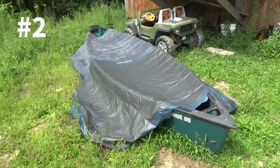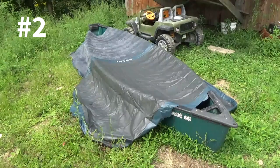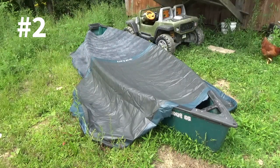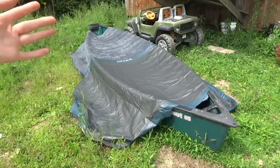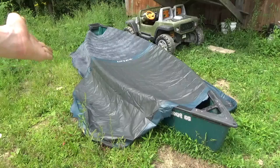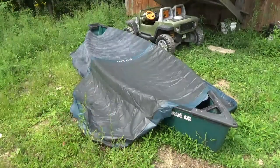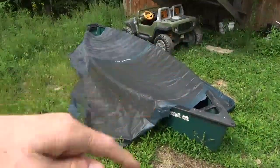Another thing you can use this newfound tarp for is covering your boats. This here is just a simple $600 canoe we have, and while water wouldn't get in anyway, this would be great for keeping dust off. The one I made here is probably better suited for firewood since it's wider, but if you cut along a different panel you can make it longer and use it for covering boats or similar things.